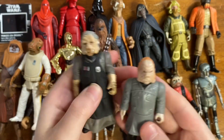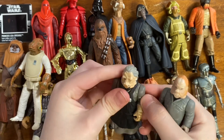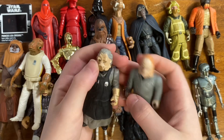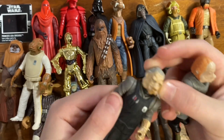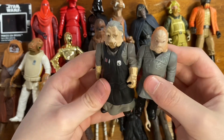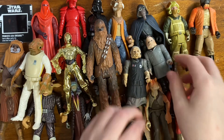Two Ugnaughts — sadly without their accessories, although they're pretty cool. I've actually really wanted these figures, I just think they are very neat. One's head is a little loose, but it's nice to add to the Dagobah/Cloud City display.